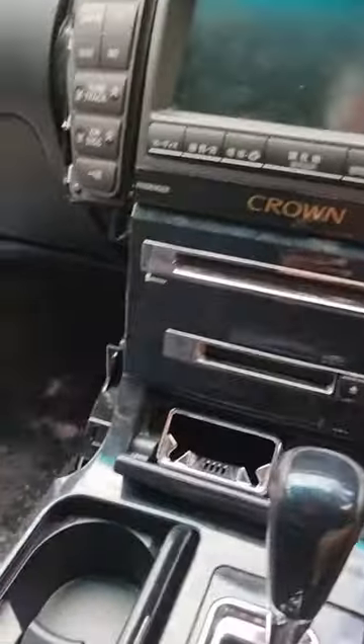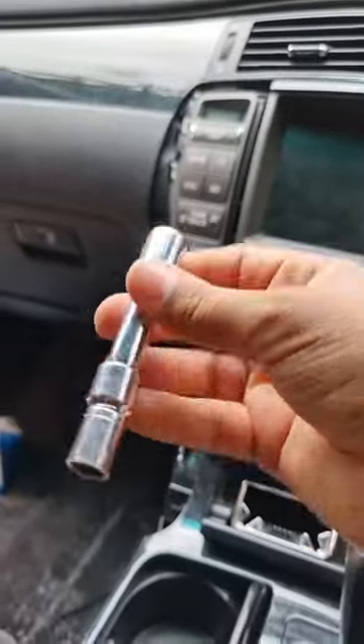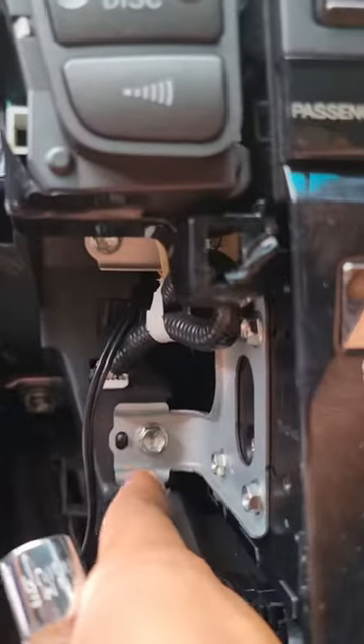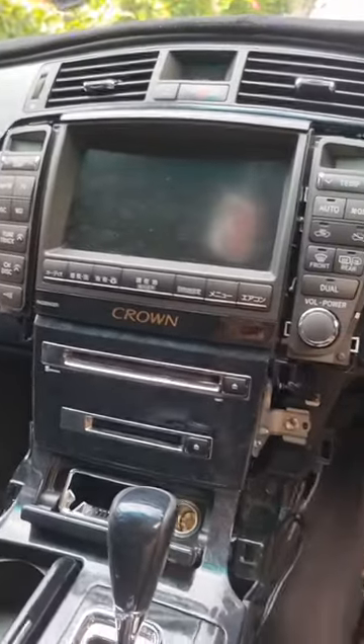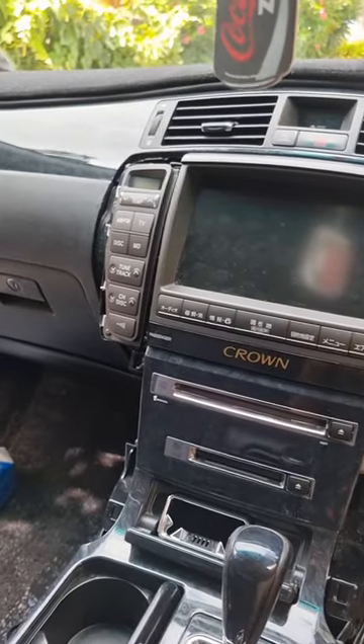At the start of the video I said you might need a screwdriver, but you don't — you just need a 10 millimeter socket. So what we're going to do is put all of these back, tighten them up, put the side panels back on, and then we're done. Sweet as.